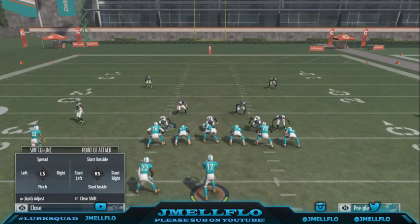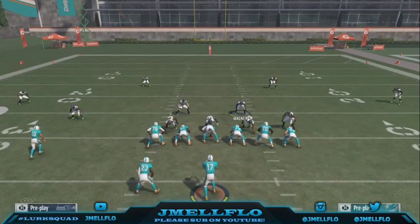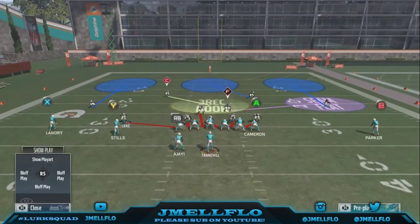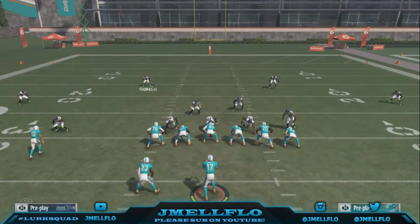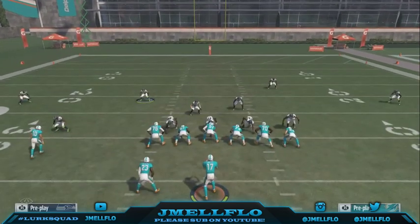First thing you want to do is base align, pinch the D-line, pinch the linebackers. Then you can come to this corner — you can move him down, you can press, but I don't like to press just because some people get beat on that, so that's what I just don't like to do.